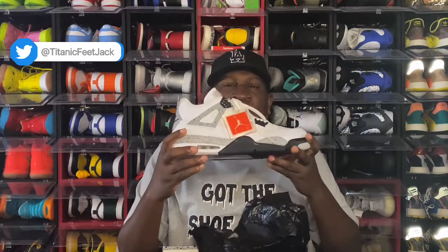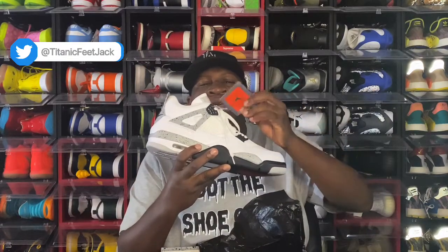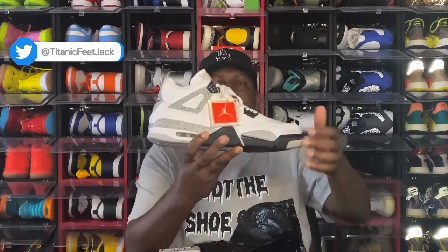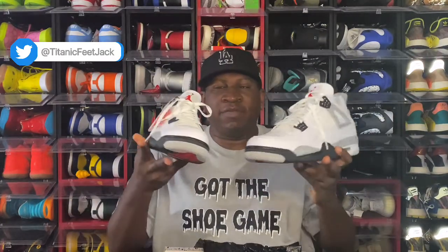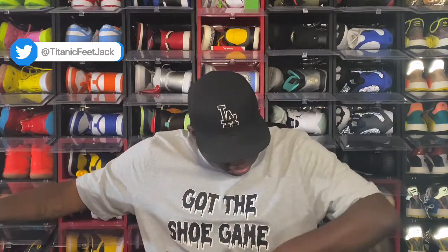Yeah, the OG white cement for the 2016 edition — as you can see it comes with that hang tag. Let me know what y'all think of these. How many of you guys have these in your collection? These are nice, the price was right, I had to add them to the collection. I have the white cement fours, I also have the black cement fours, and I also have the fire red fours — so the only pair I'm missing is the military blues.